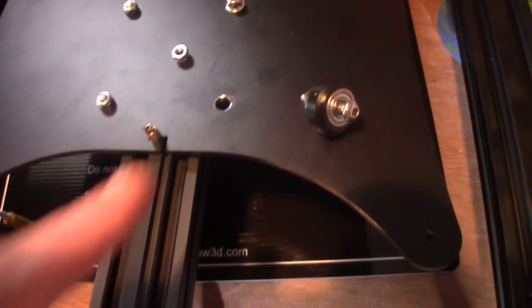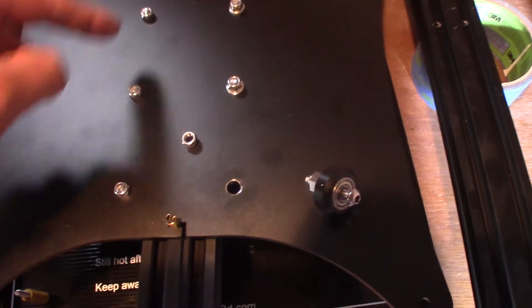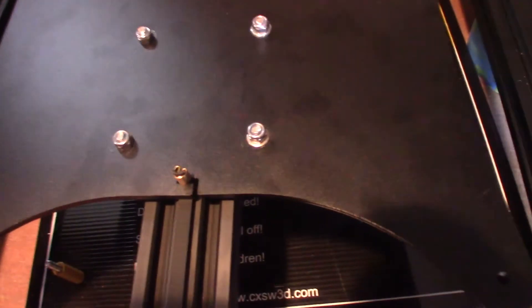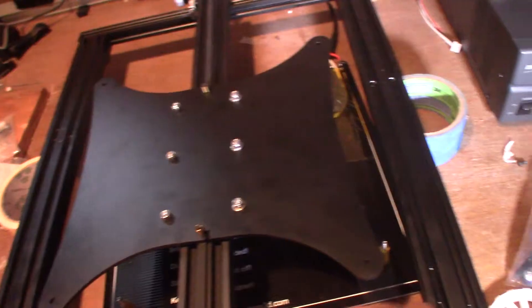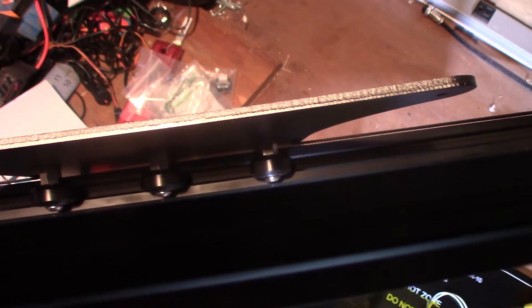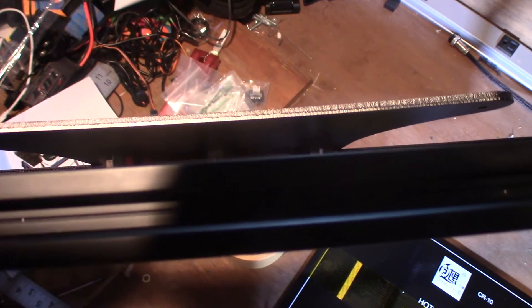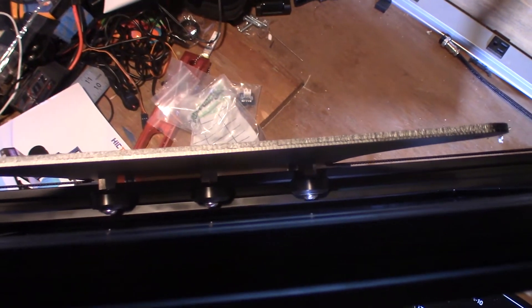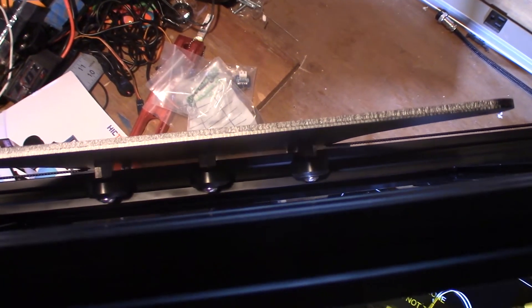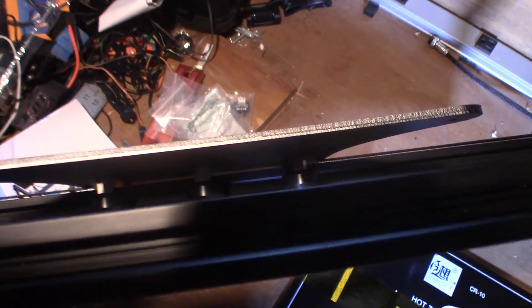What I've discovered, like a few other people have, is that I'm missing a washer. You can see all of these on one side have washers and all of these on the other side do not. The washers go on this side right here — you can see those three concentric nuts — and you're going to tighten those with one of the included wrenches. That will pull the wheels against the rail and the wheel will pull the bed.